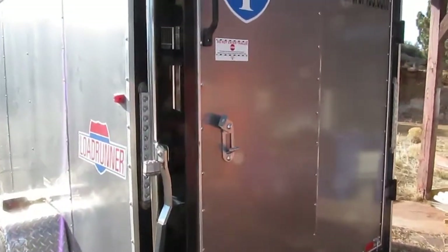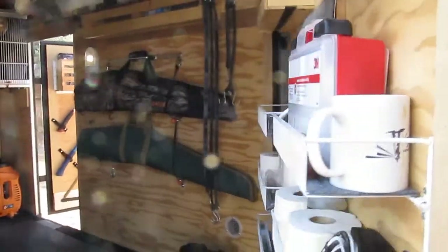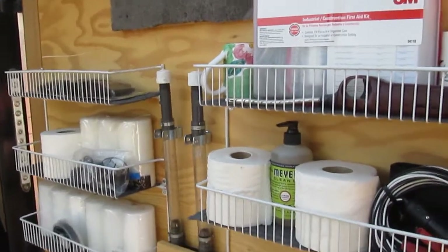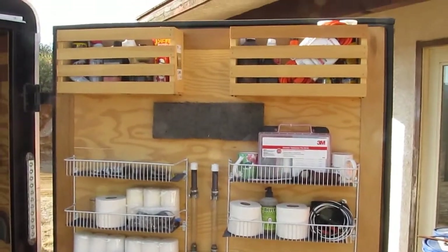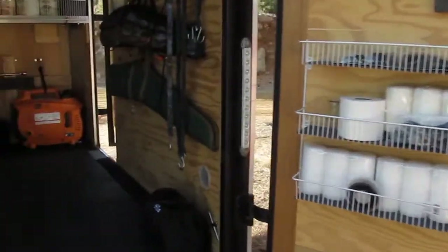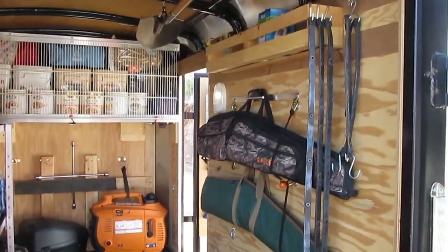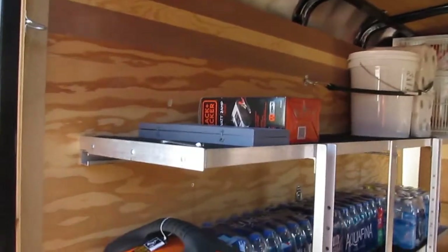Short clip on a bug out vehicle. Lots of storage is the key — kind of went all out on this one.